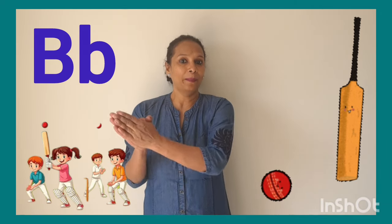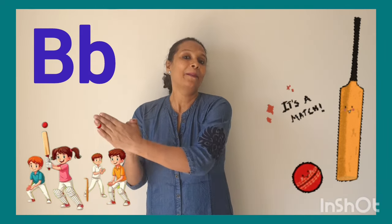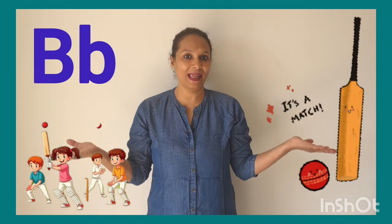Let's sing one more time. Bring your bat and bring your ball. B. B. Bring your bat and bring your ball to the park to play.